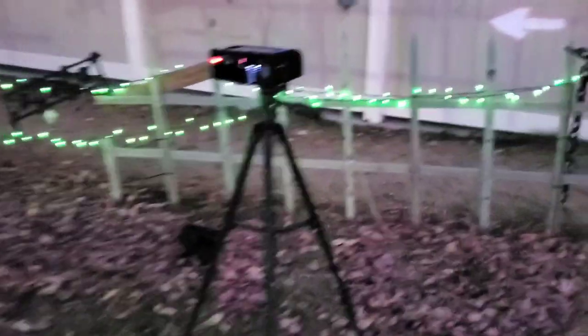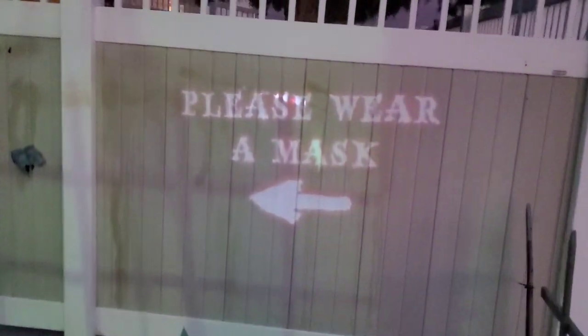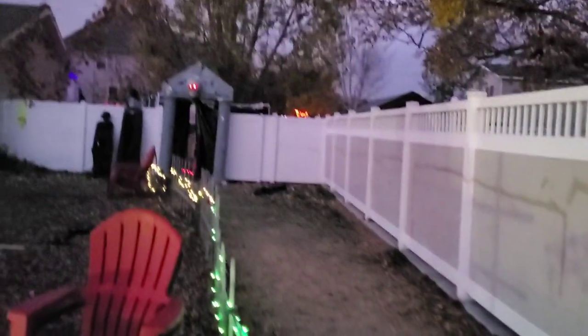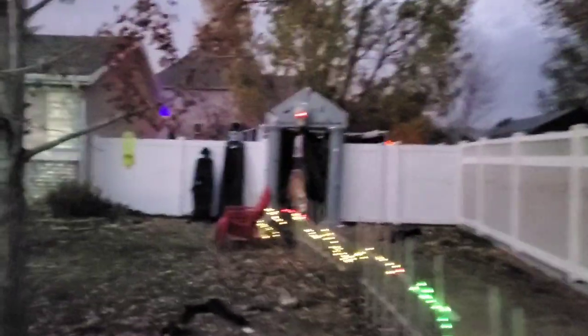There's also a cheapo projector here reminding people as they go through the haunt to wear their mask, and telling them where to go — to take this path through that archway and into the rest of the haunt.